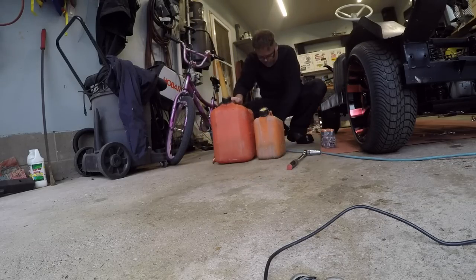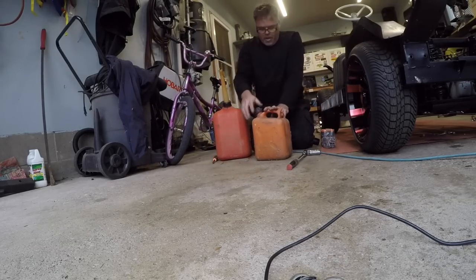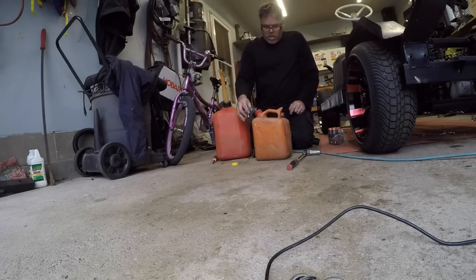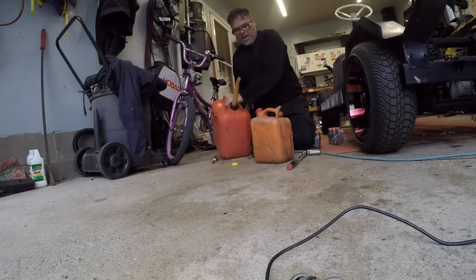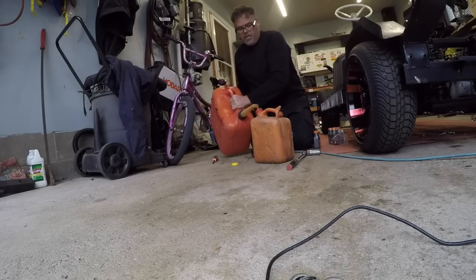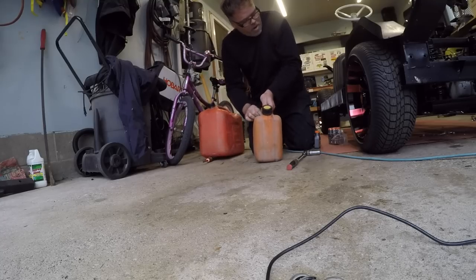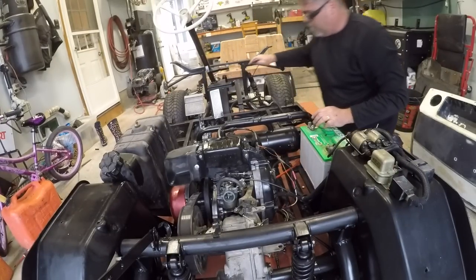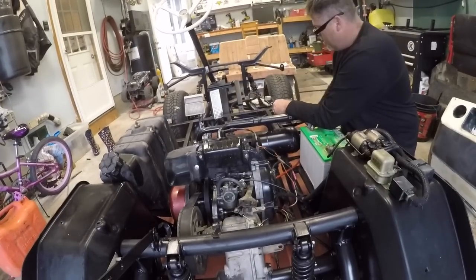This is my chainsaw fuel, 50-to-one, and it's not quite empty, so I'm going to add another full two-stroke because I want this thing to run rich for the break-in. We'll add a full jug, make her smoke like a son of a bitch — gotta break her in right, boys. That'll give me probably about 75-to-one, maybe even 100-to-one — she's gonna be rich. Give her a little stir and dump her in, give her a little choke action and see if we can get some smoke coming out of her.